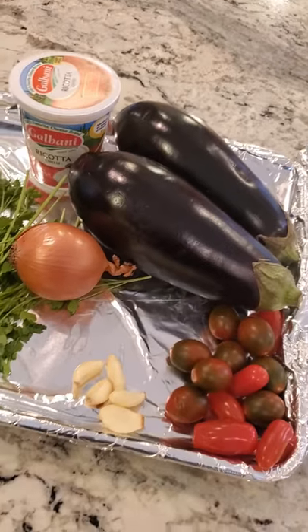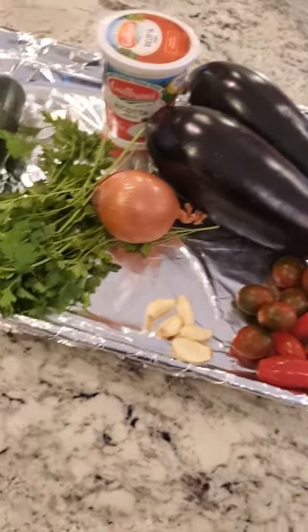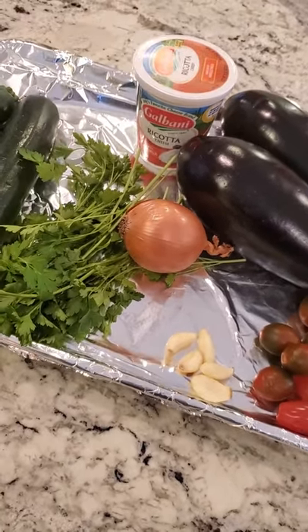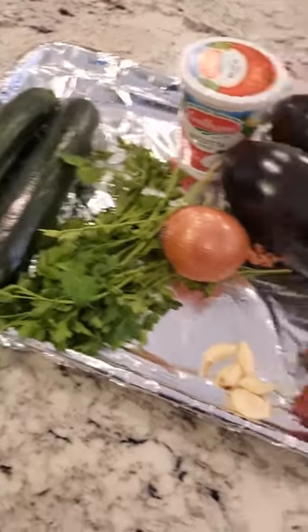We're going to bring it to the Italian side and make an eggplant ragu, and instead of spaghetti we're going to use zucchini. We had a request about someone making zucchini noodles. We're going to make our ragu with onions and garlic, fresh tomatoes, eggplant, and parsley. We'll garnish our pasta with a little ricotta, and we're going to use olive oil. Those are our zucchinis for zoodles.